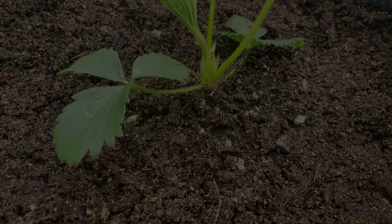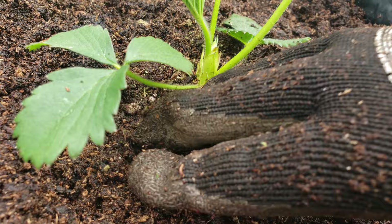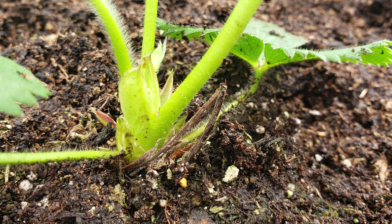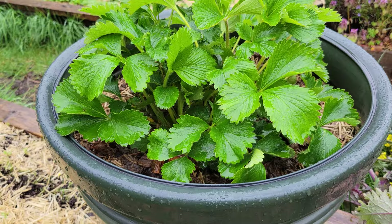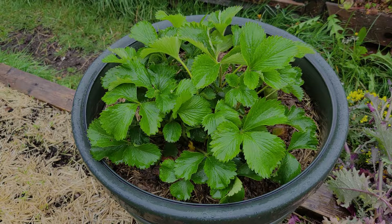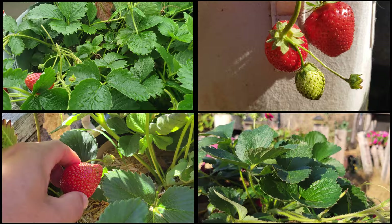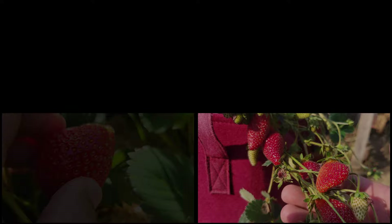When planting, ensure the center main crown is not buried — it's important that this stays above the soil line for the health of the plant. And it's the same with containers: give them as much space as you can, but likely they're going to get a little cramped. It's okay — you'll still get bucket loads of strawberries. Give them at least six inches of depth and really use a quality potting mix. Looking at some of my results over the years, you'll find that container strawberries give you some of your best production.